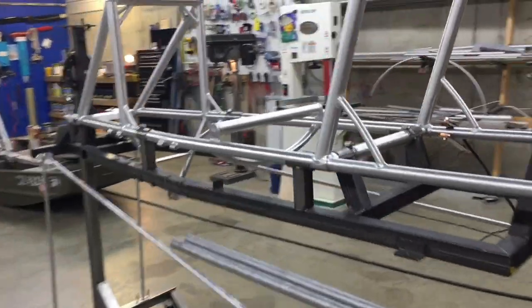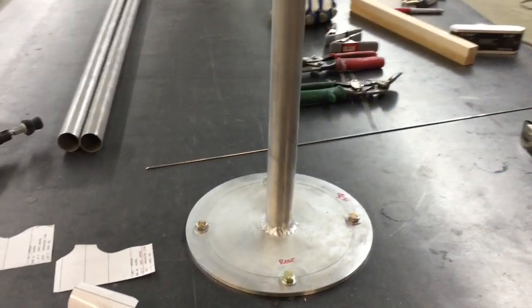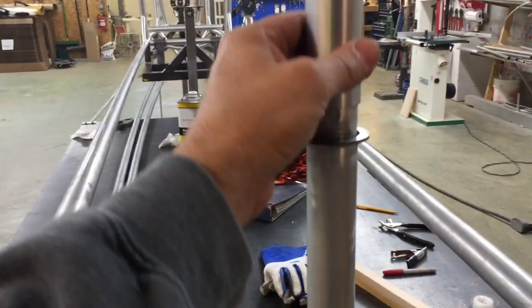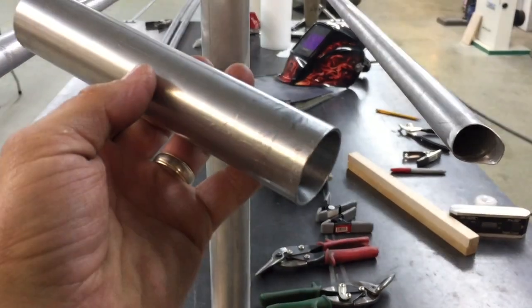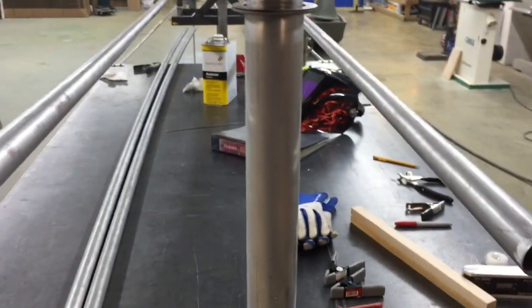I'm in here working on the airplane, working on the Longerons back to the rudder post. I've got this mounted to the steel table so it can't move. And then this will be my piece that my top and bottom Longerons weld to. My rudder and tail wheel will go through that.